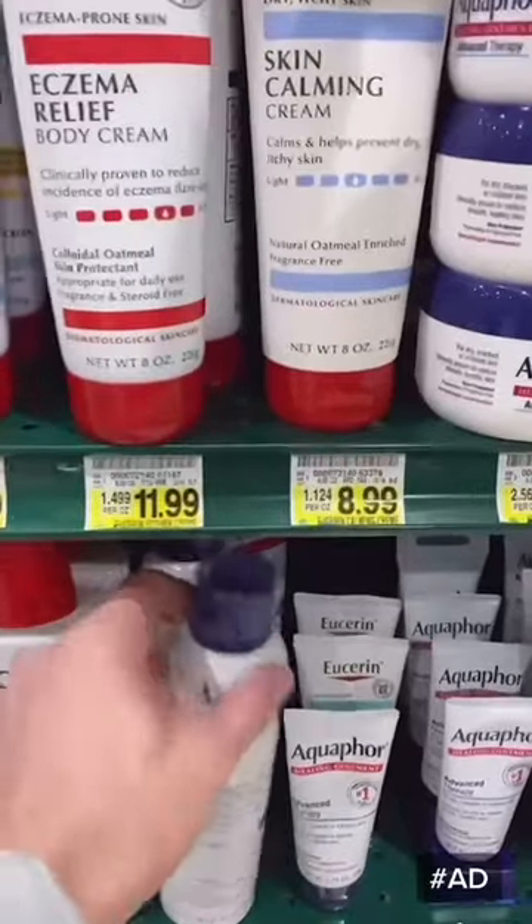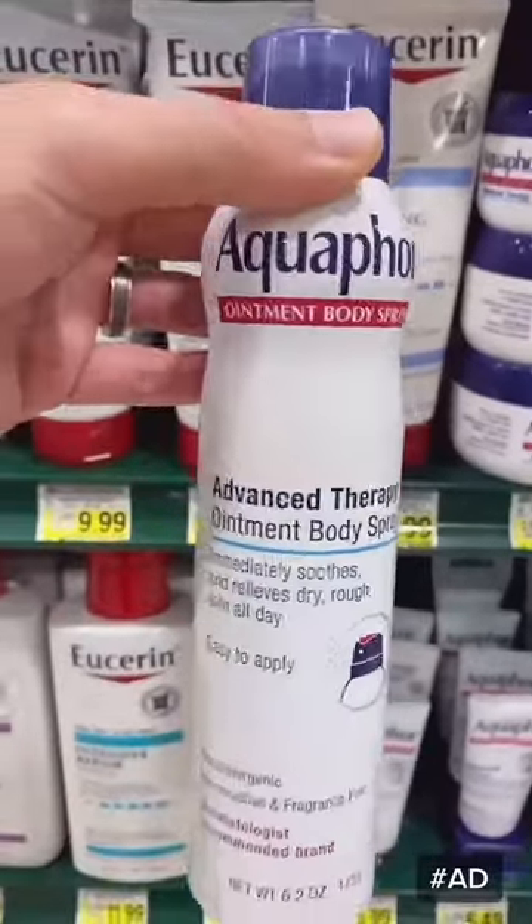All right, I'm at the grocery store. We're going to snatch one up and let you know how I do. Got the good stuff. Let's see how it performs.